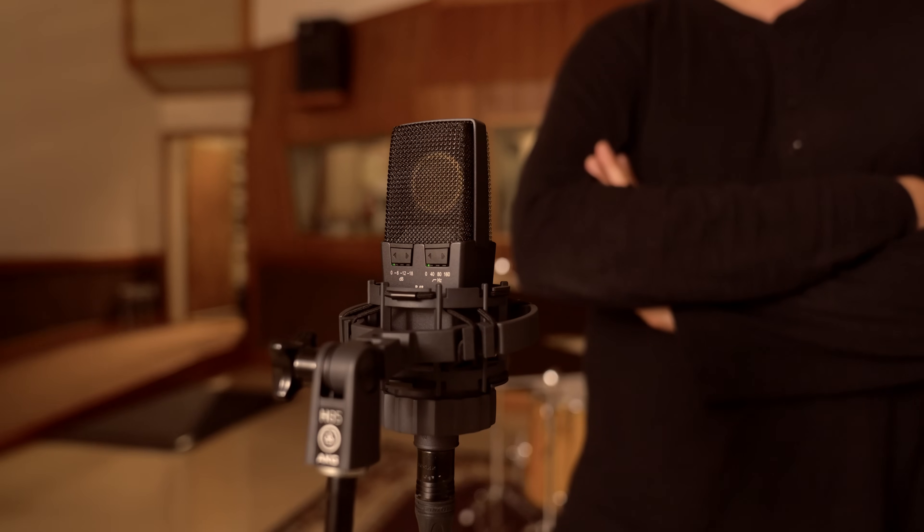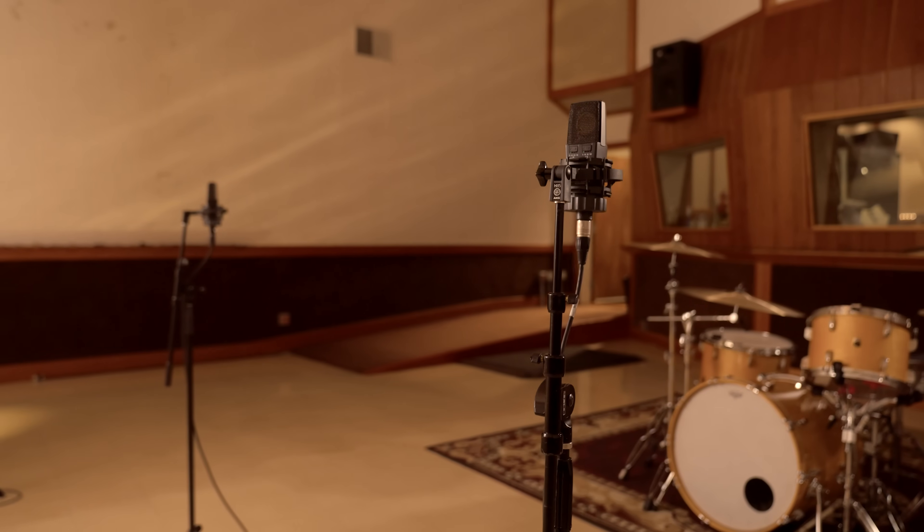We're out in the live room with our two C414 XLS microphones and we're going to put them in an AB configuration. I usually like to use AB when recording drum kits like this because you get a wider stereo image of the drum kit.